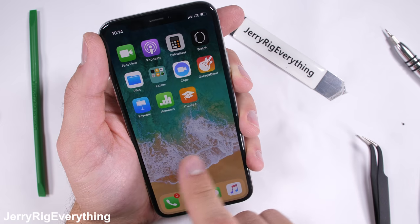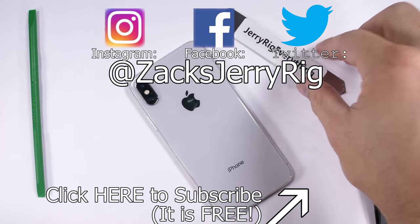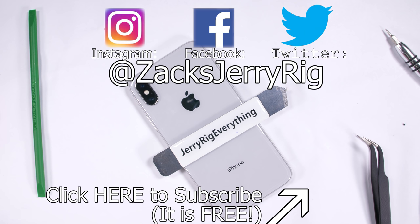And everything is still working. I'll toss the bottom two pentalobe screws back in and it's ready to go. If you enjoyed this video or if it helped you out, hit that subscribe button and come hang out with me on Twitter and Instagram. Let me know in the comments if you have any questions, and thanks a ton for watching. I'll see you around.